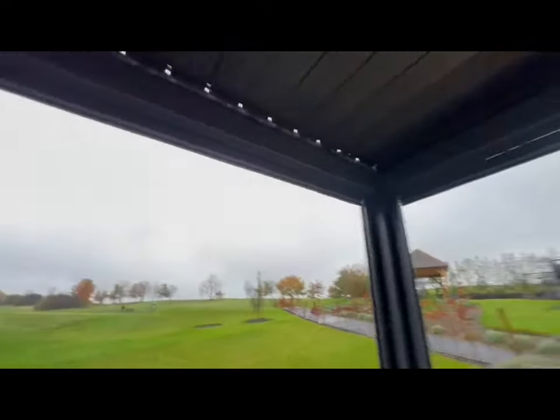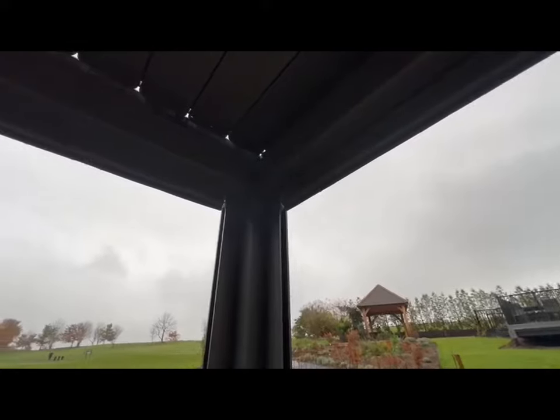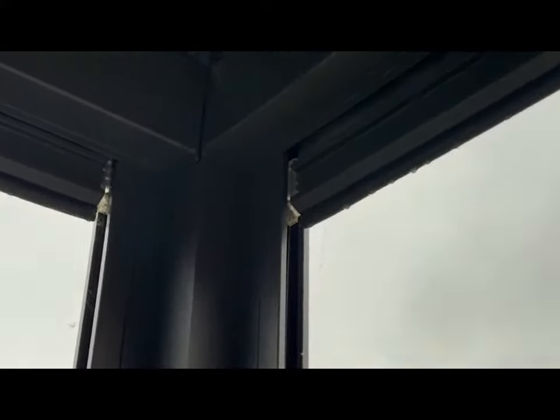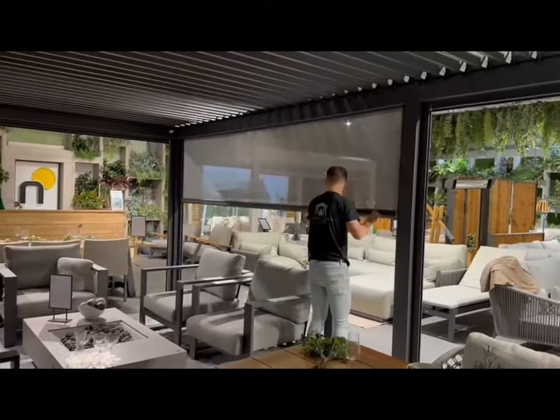When it's fully closed we've got a rain shelter. You can see we're out on the golf course here and we've got a rain shower, so we've closed this section of the roof up. The rain is falling on top of our louvers — they've got channels inside them which allows the rain to drain into the sides of the pergola, into those roof beams and then out down the base of the legs. So we don't end up with any rain inside the pergola and we're protected from that rain shower.